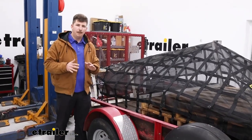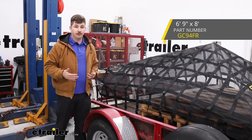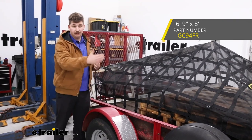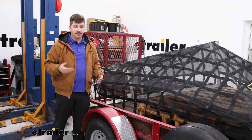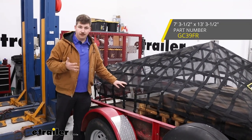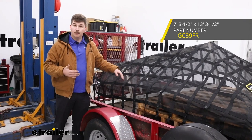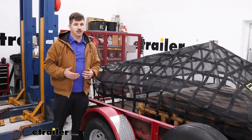If this size is about right but you need something a little different, you can size down to the version that's six feet nine inches wide and eight feet long — just a bit smaller than this one. Or you can size up to the version that's the same seven feet three and a half inches wide but extends to 13 feet and three and a half inches in length.